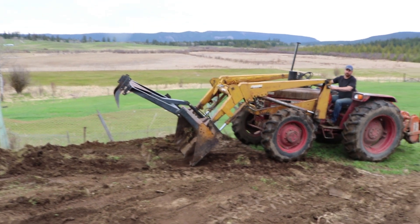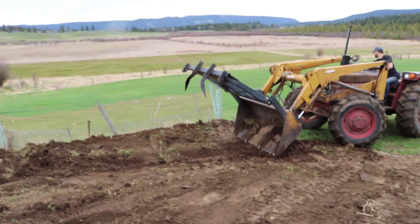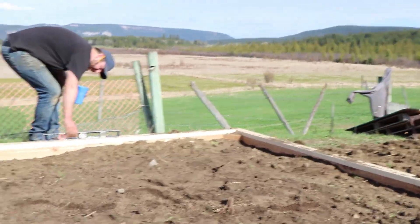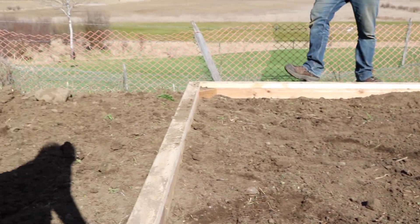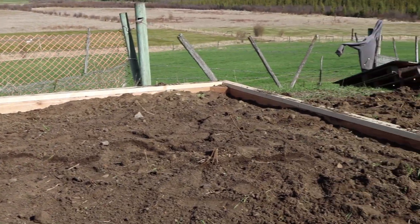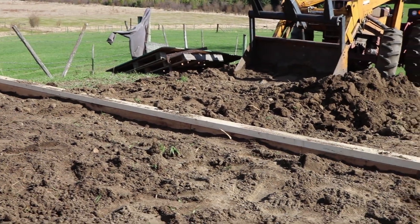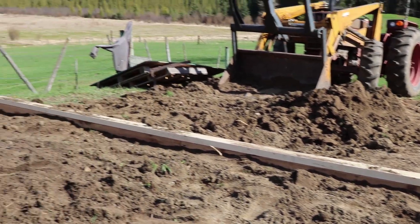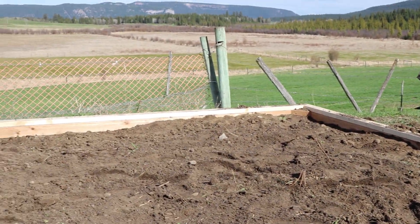We've got the first stage of our greenhouse base complete. It took us hours but we finally did it. We moved a bunch of dirt around with the tractor, which made it a whole lot easier to get a level place. Now we have the base done and the wall framing attached to the top of it.